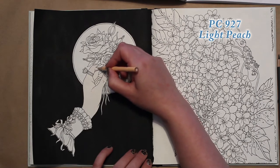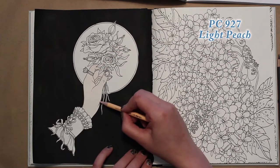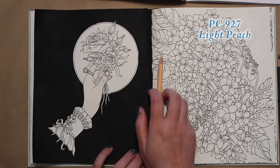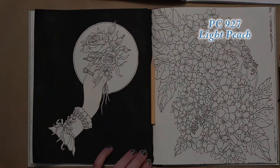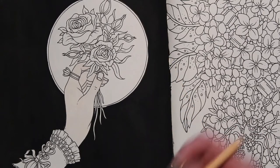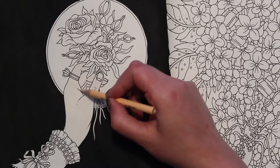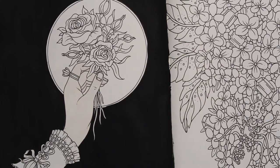I enjoyed it and it was kind of relaxing. Let me zoom in a little bit so you can see better. We've just laid down a slight layer of Light Peach, and now we're going to move on to our Nectar, which is PC 1092.